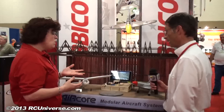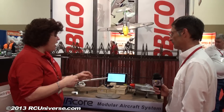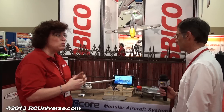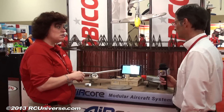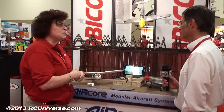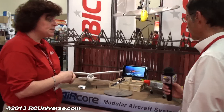What kind of price are we talking for the components? Well, a lot of these prices still have yet to be determined because this is not out yet — it should be out later this summer. The investment will be in the power core, which will be the most expensive element. You're probably looking at 80 to 90-ish. And then the individual airframes will probably be in the 40 or 50 dollar range, at least projected at this point.